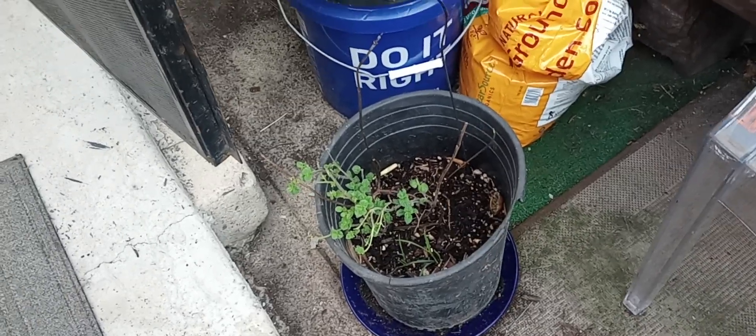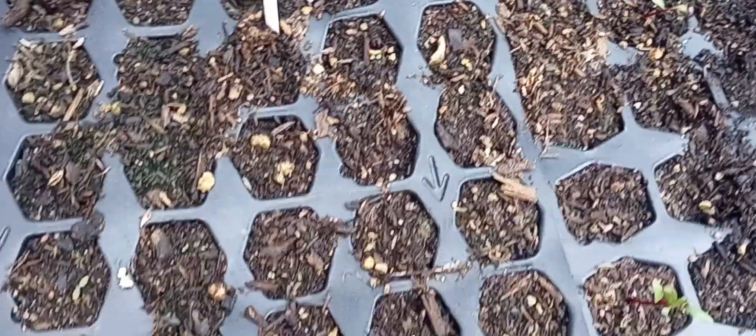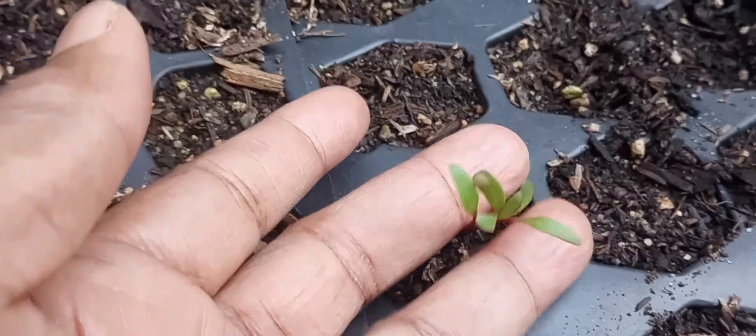There's the mint — it's coming back early for some reason, but I'm happy about that. And over here I got some kale coming in and some beets coming in. I think they are so pretty.